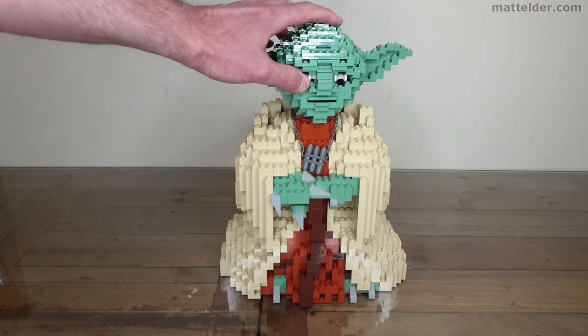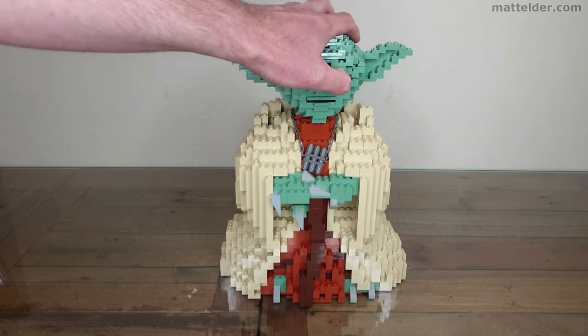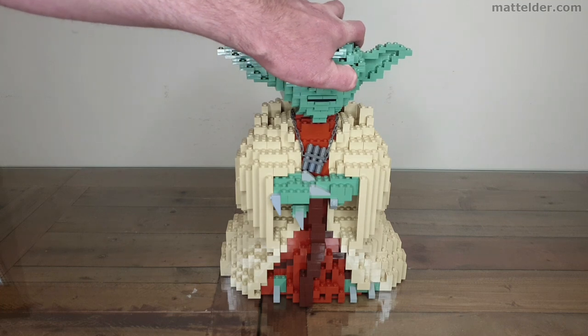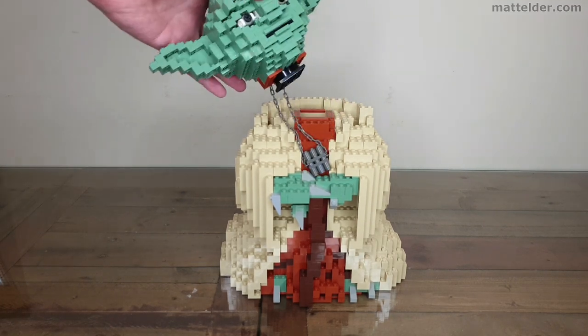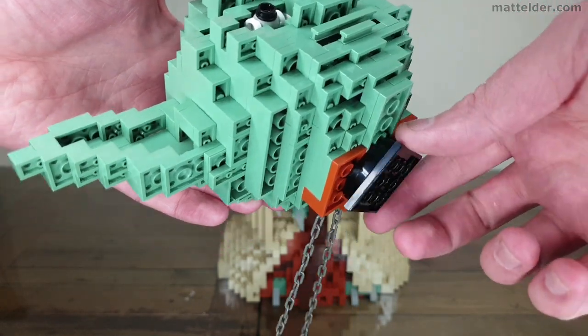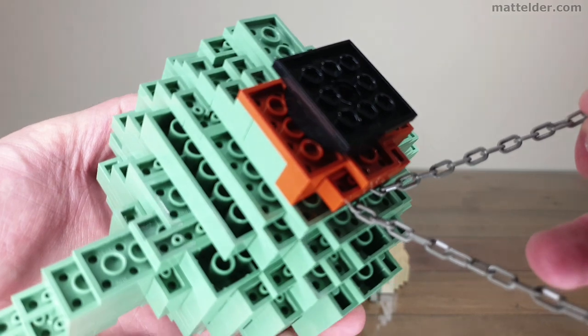But again, not a great deal that you can really do with them. You can have them a little bit cross-eyed or wonky, but otherwise they kind of just look straight forward. The head itself just sits on one of those rotating 4x4 type pieces, and that's what gives it that motion. The chain just attaches in at the back.